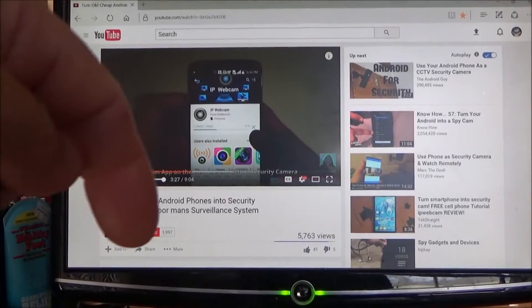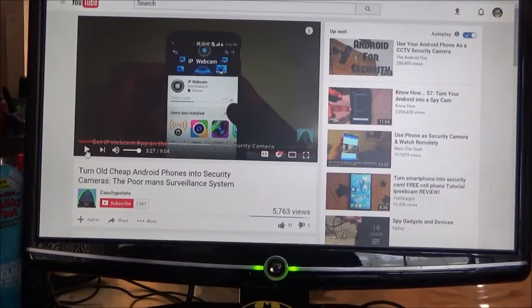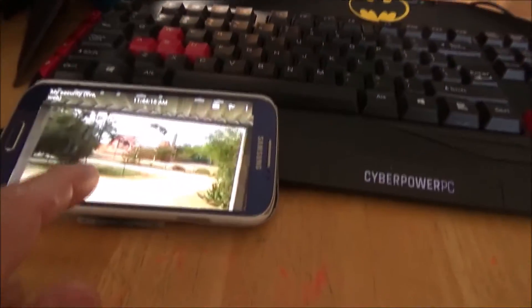I will put this video link down in the description below on how you too can do it. It's very easy — I did it myself. You've got to download this app called IP Webcam, which I did, and I have it going on right now. Right here I have a video surveillance going on.